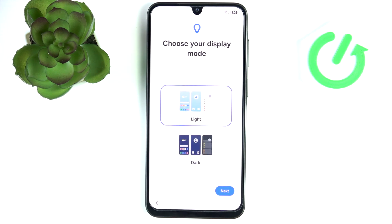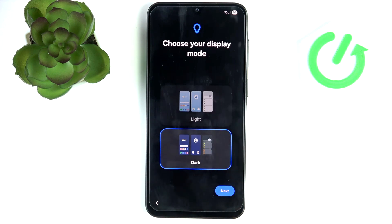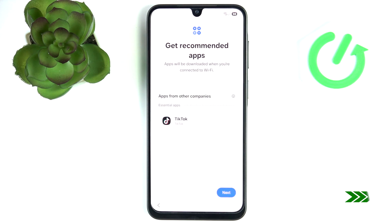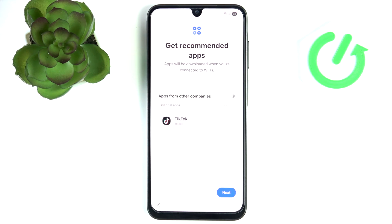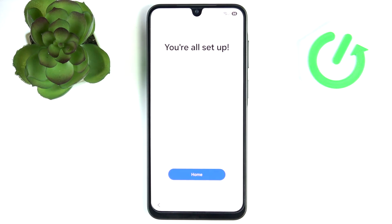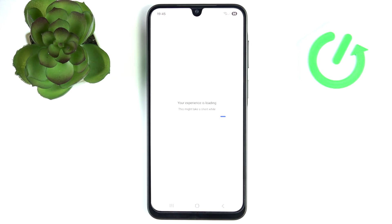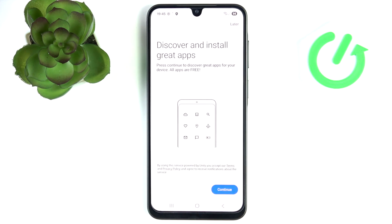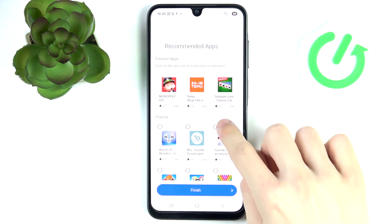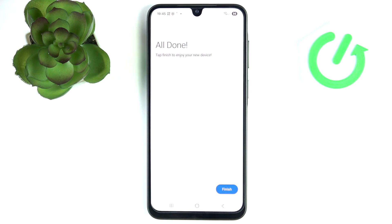You can also enable a few more services, which I recommend reading and deciding on your own. Then choose your display mode — either Light or Dark. I'm going to choose Light and click on Next. Now it asks if you want to get some recommended apps; I don't really want them so I'll click Next. Then I'm going to click on Home and unselect everything — I don't want bloatware on my phone — and Finish.